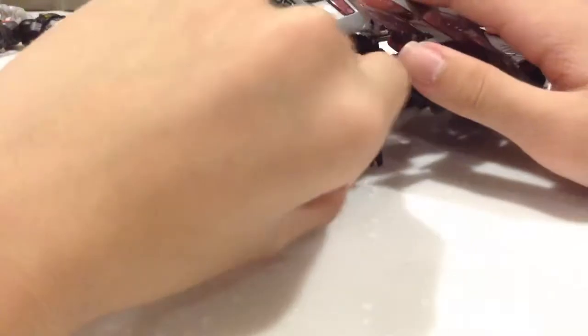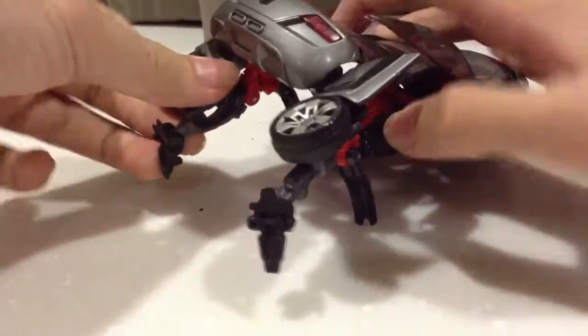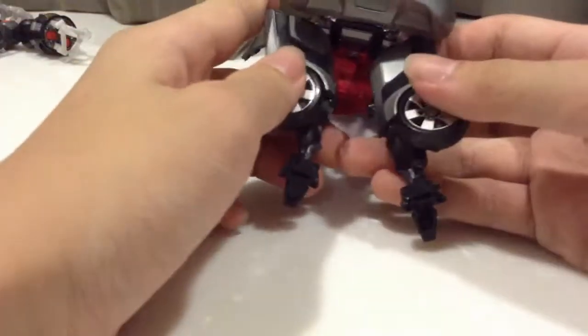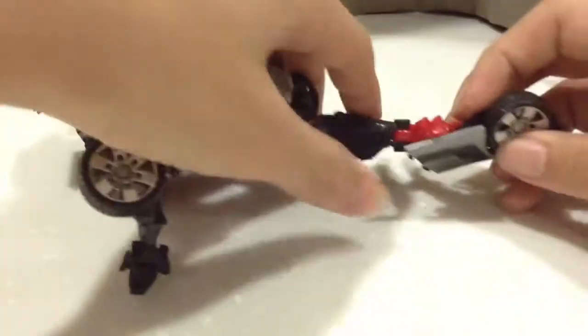So now it's like that. I was supposed to move these two parts up — the arms. So then you're supposed to move it all the way back down here, and there will be...